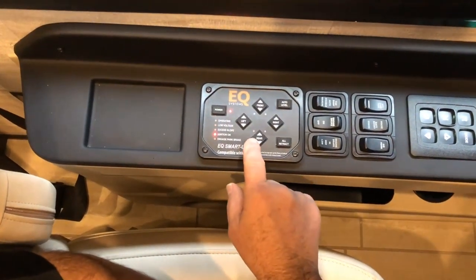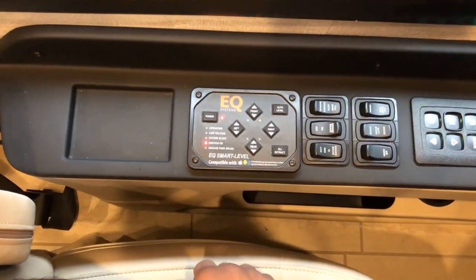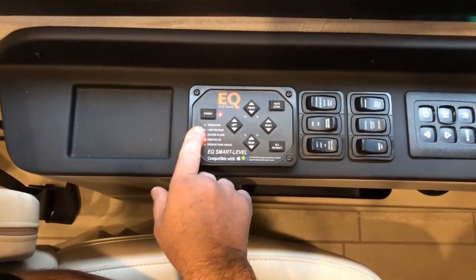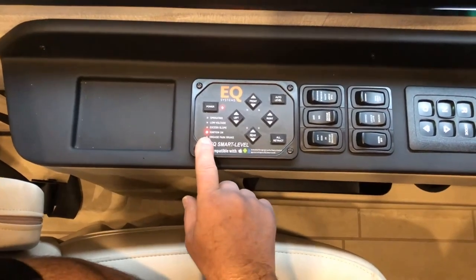Once the jacks have completely retracted, all the lights will be out and you'll get the audible beep that it's done. There are a couple of warning lights here: low voltage, excess slope, and engaged park brake.